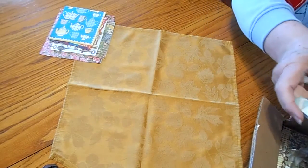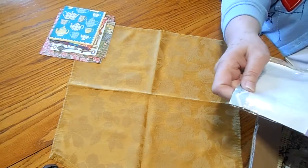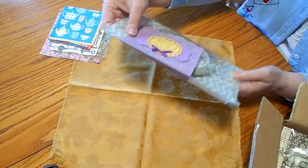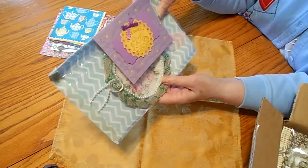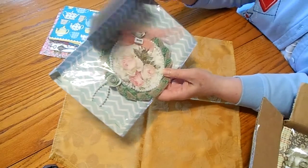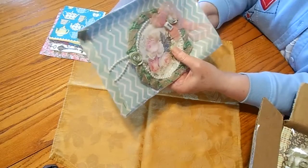Okay, now this says Handmade. Oh, my goodness. This says Handmade by Lori Seabrook. And this says, Thanks so much. Okay, so she's got that. I'm gonna take that off here.